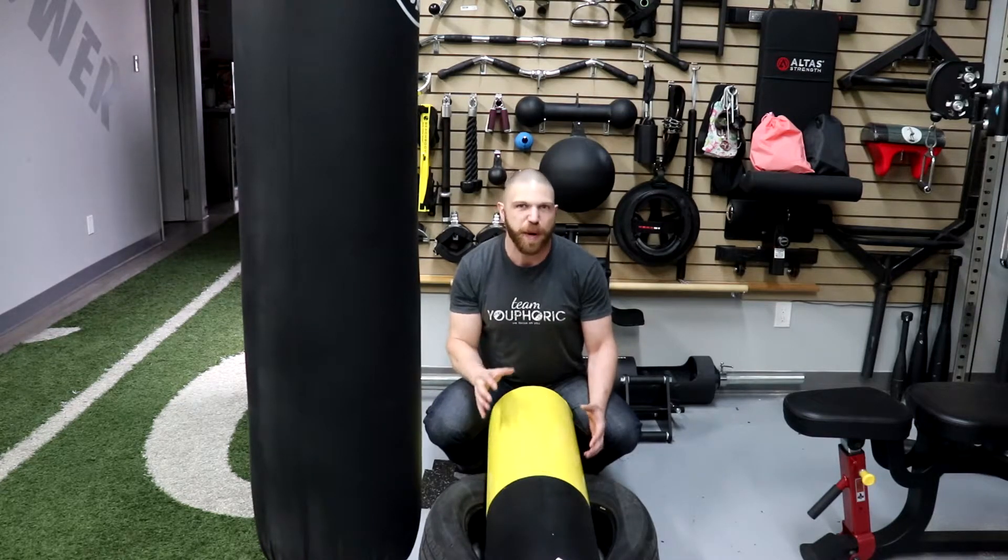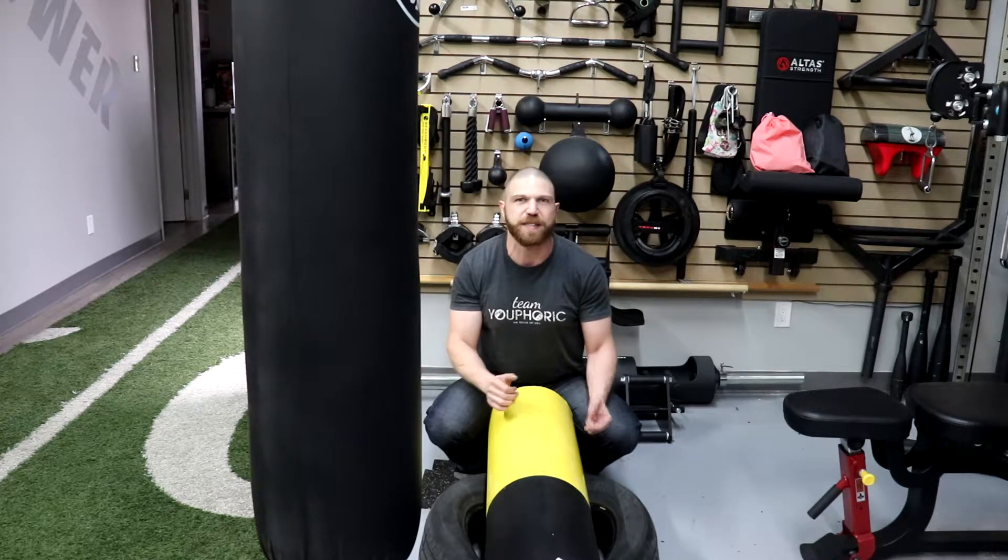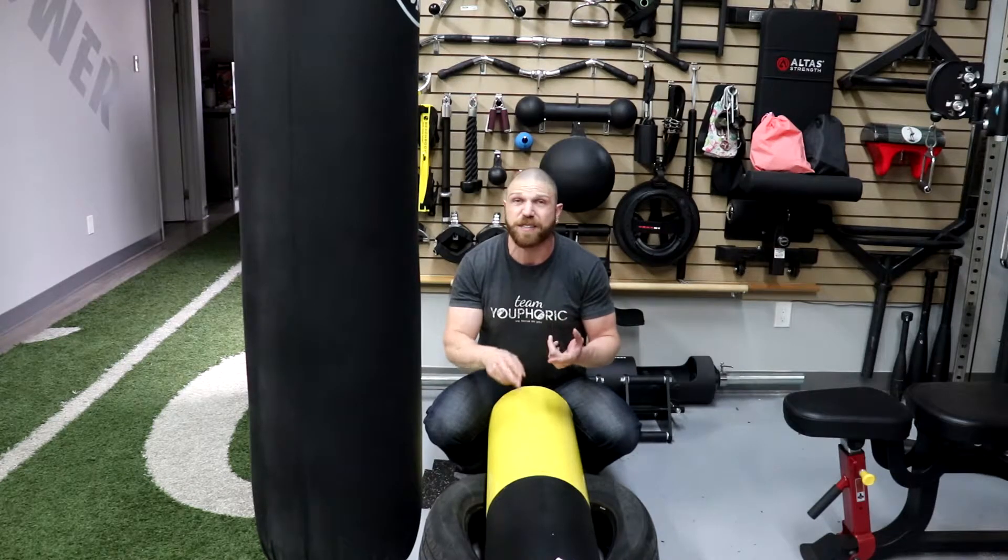Now in terms of the uses, primarily when you think of the Fingal's Finger, you're going to think of just picking it up and flipping it over. However, if you get a little bit creative, you can use it for things like deadlifting, squatting, and also doing things like shoulder pressing.